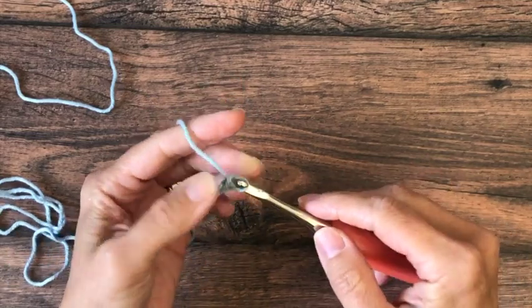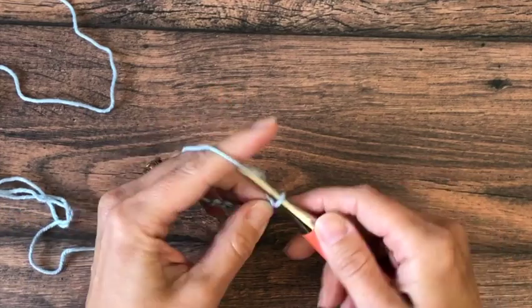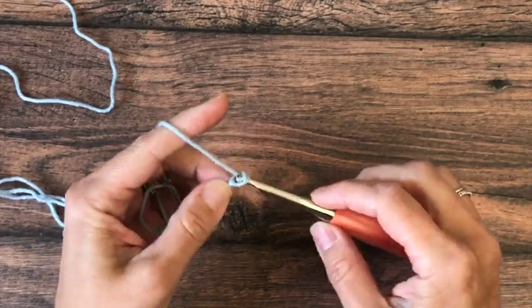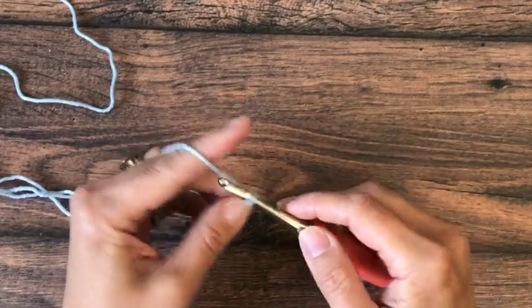This dishcloth comes in three sizes. If you want to work an 8 inch wide dishcloth you're only going to chain 30; for 10 inch, 37; and for 12 inch, 44 chains to get started.